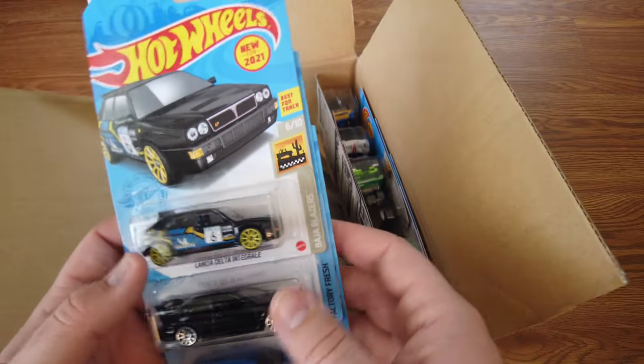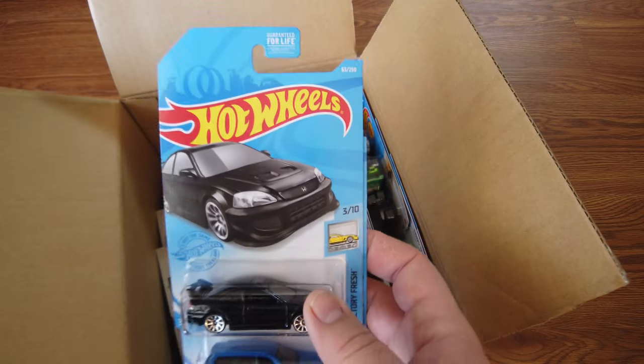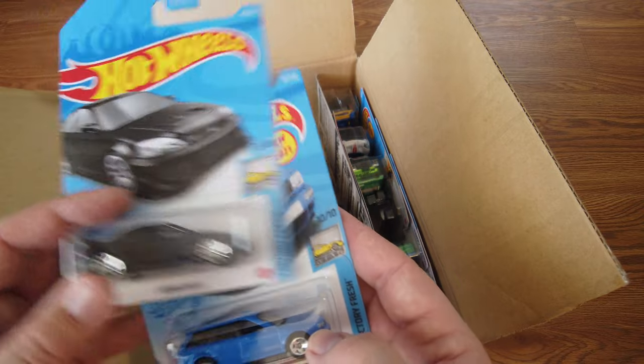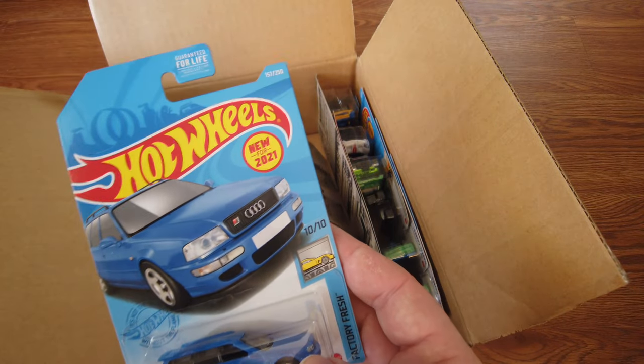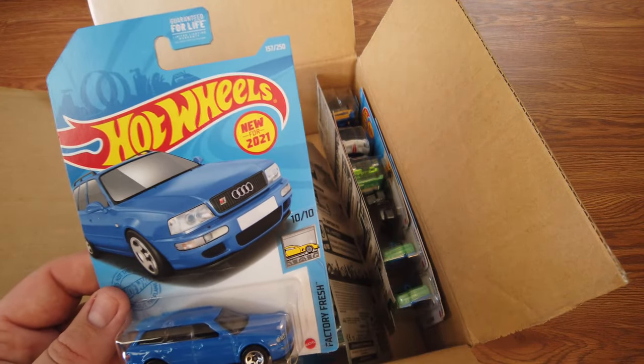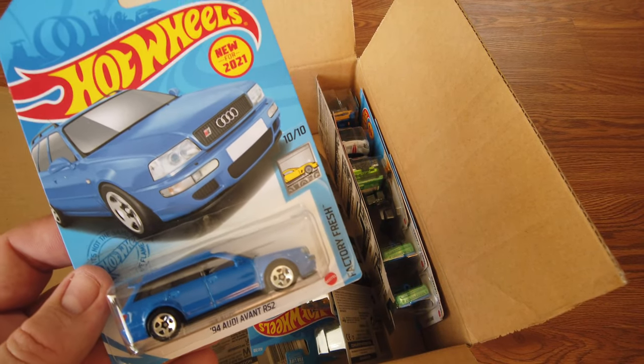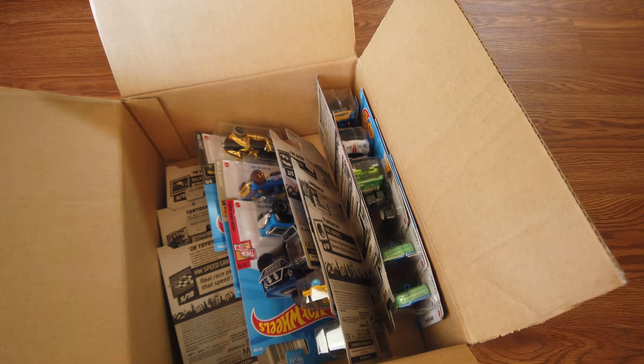Next up we've got another Lancia, a Honda Civic SI in black, and a 94 Audi Avant RS2 in blue. New for 2021.